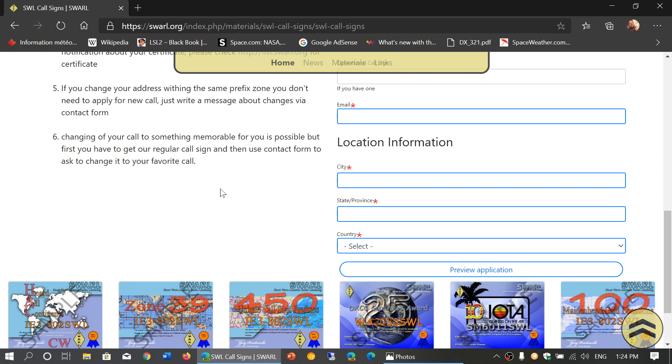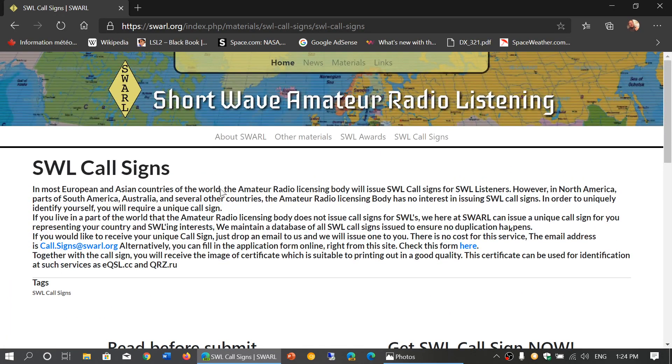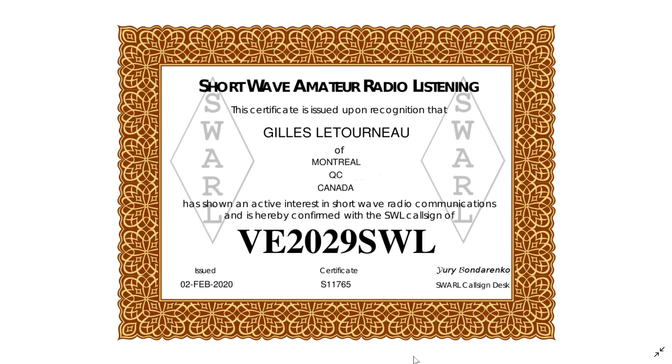It's really cool to have a call sign. It's a nice little certificate that makes it somewhat official that you're a shortwave listener, with your own call sign. It's the call sign side of shortwave listening when you're not a ham radio operator. And of course you can have both — your shortwave listening call sign and your ham radio call sign if you're a ham radio operator.